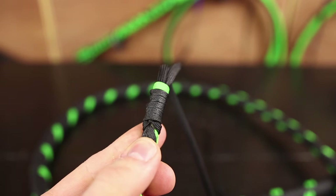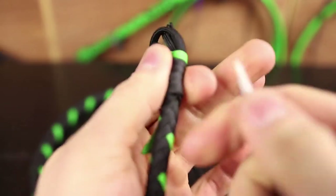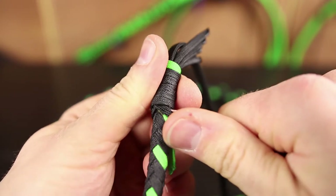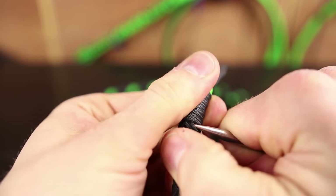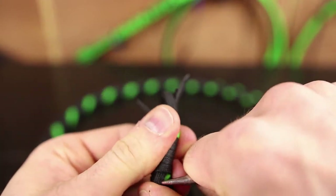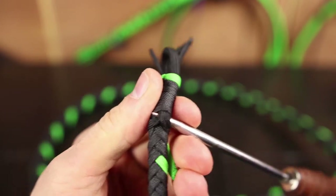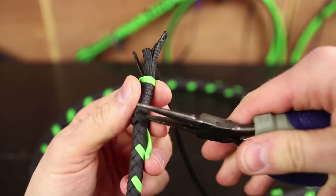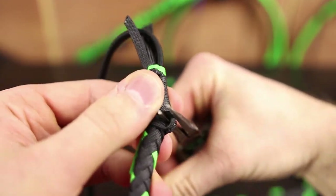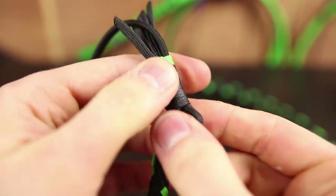To separate it, we'll take our fid and go from side to side, very slowly wiggling it back. We're going to pull it this way — just go back and forth and really wiggle it free. Once you've got it out a little bit to the point where you can get your fid all the way through, you're going to take your needle nose pliers, stick them in, and twist — it comes out very easily. Grab it and twist. Don't pull it all the way out yet — just get it out a couple of inches.